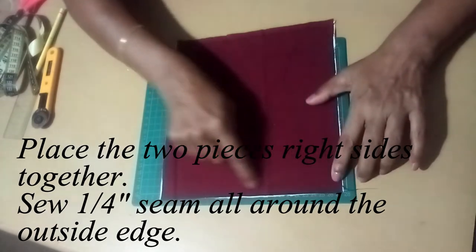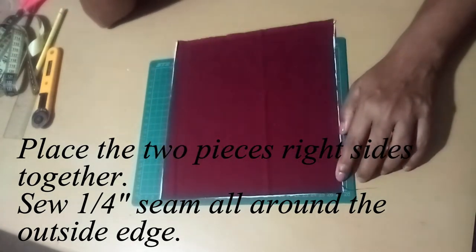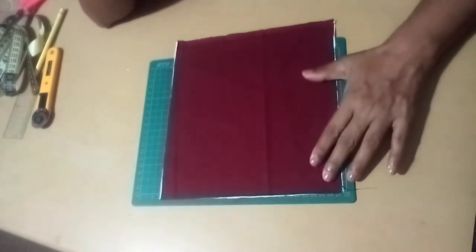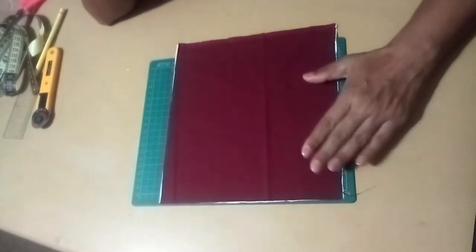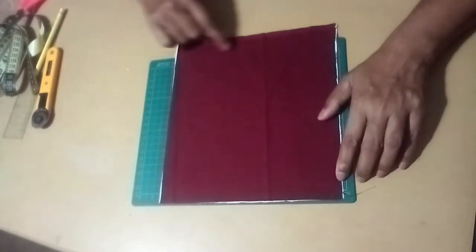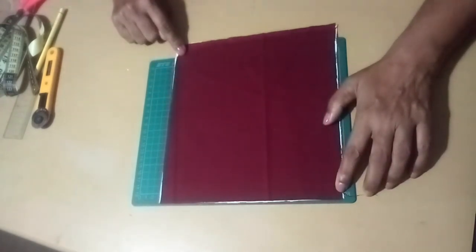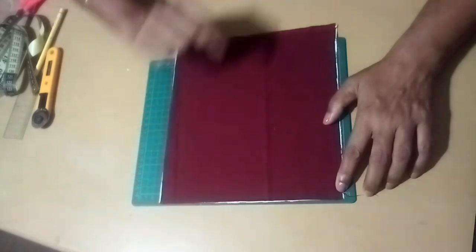The pan is done by cutting it into a small piece. You can use a little bit of paper and paste it in the pot.